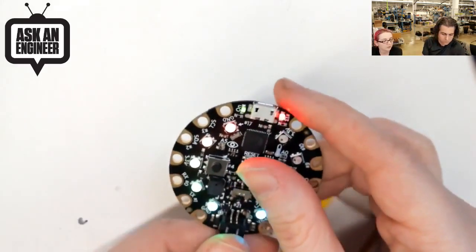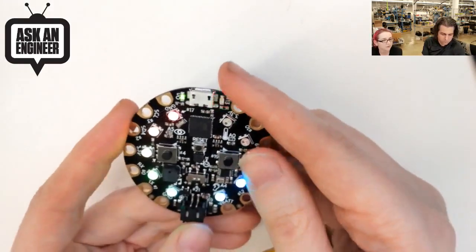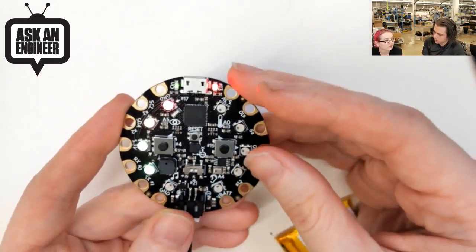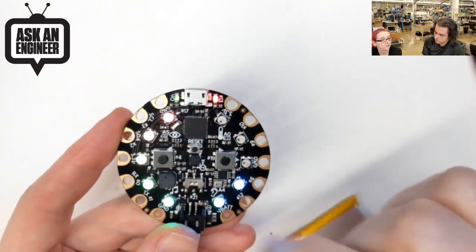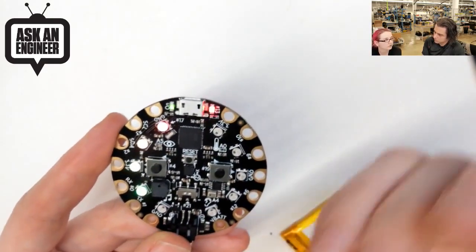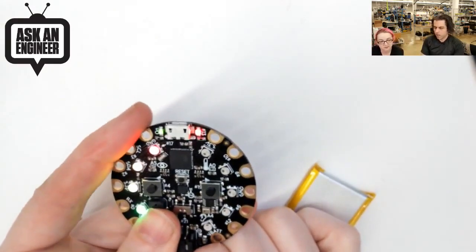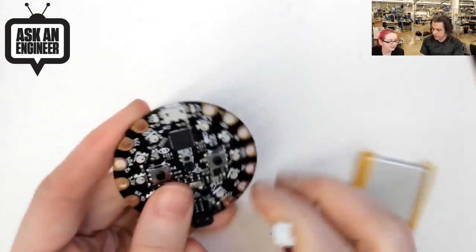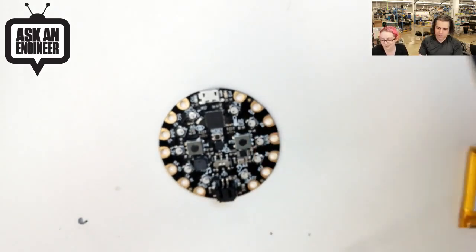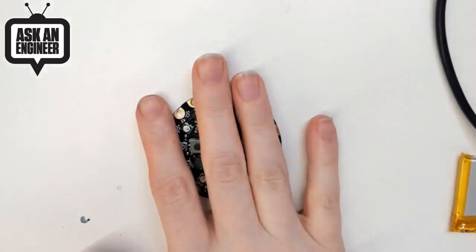One year from now we'll look back and have like 50 tutorials. The AmpliTie project is something we can redo with this. There are a lot of Flora projects - like the sparkle skirt - that you can do using this all-in-one board for the most popular tutorials, in a board that is $20. Okay, so this is it - that was New Products.